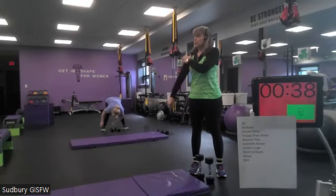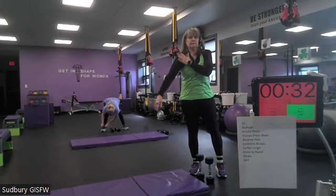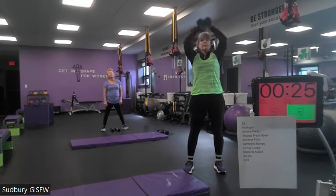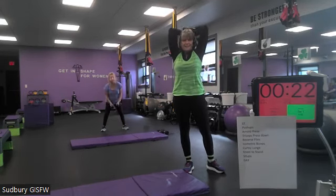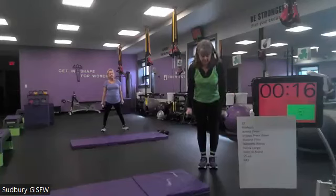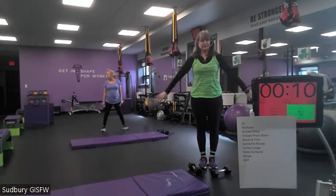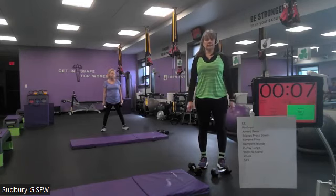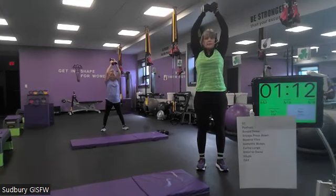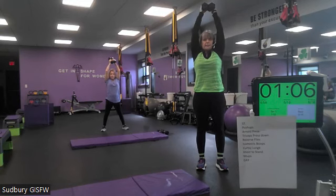All right — T's for triceps. We're going to do a tricep overhead. We did skull crushers on Wednesday, so we get to do the overheads right after doing shoulders — that's going to be fun. Tricep extensions: up, two, three, four, down, two, three, four. Switch those shoulders out a little bit. Get yourself ready.